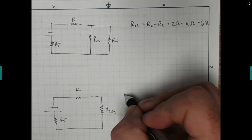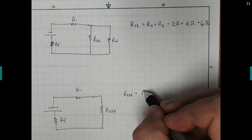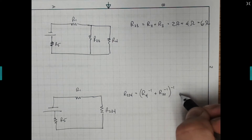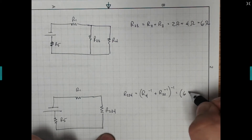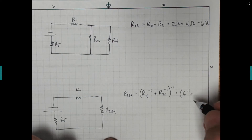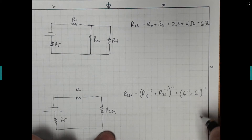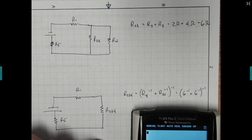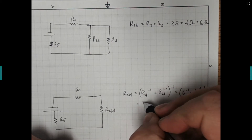Now we're combining resistor 2, 3, 4. Resistor 2, 3, 4 is now parallel — resistor 4 was in parallel with 2, 3. So this is just equal to R4 to the negative 1 plus R2,3 to the negative 1, all to the negative 1. Resistor 4 we look back at our original paper — 6 ohms. And R2,3 we found was also 6 ohms. So we have 6 to the negative 1 plus 6 to the negative 1, quantity to the negative 1, and we get 3. So resistance 2, 3, 4 is just 3 ohms.